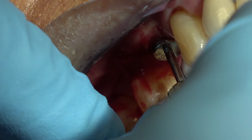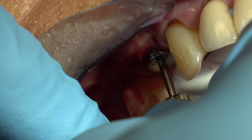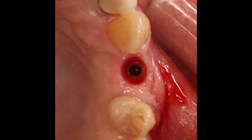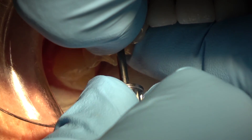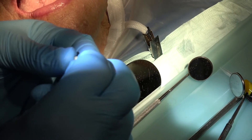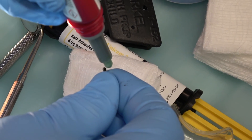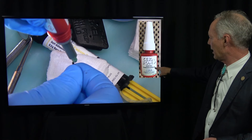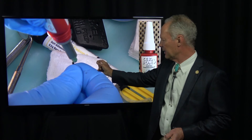A large healing cap is placed in the implant so the tissue will contour. Now we're seating the implant abutment and crown — see how the tissue has contoured nicely. This is a screw-retained abutment and crown. I'm trying it to place and taking a radiograph. Before final seating, I always like to use a new screw, because the laboratory has screwed and unscrewed the abutment on and off the model multiple times. I always get a fresh screw. This is Cicabond Dental Thread Locker — it keeps the implant screw from unscrewing.